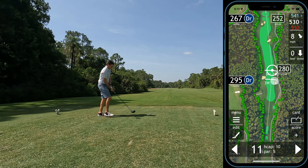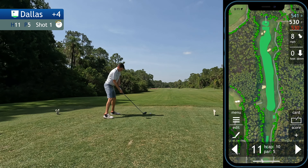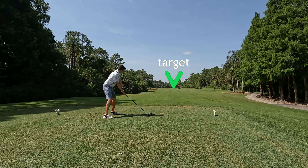Four holes in and I'm still 4 over par, so after starting 4 over through 4, I've leveled off and I'm starting to play some solid golf, or at least it's starting to get a little bit easier. Time to turn it on and see if we can make a few birdies on this back nine and turn an average round into a good one.